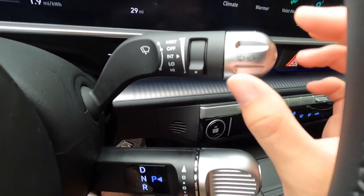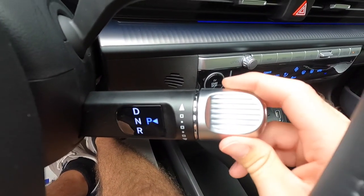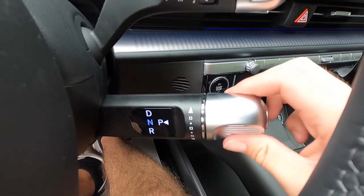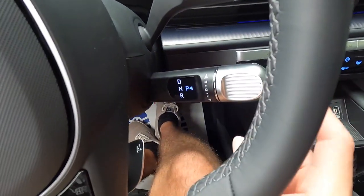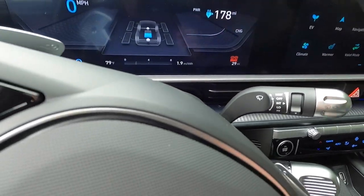Coming over here, this is your windshield wiper control stalk. This is your transmission control stalk — push forward for drive, pull back once for neutral, pull all the way down for reverse. If you want to go into park, press the P button. We push P and that puts us back into park, and the parking brake is automatically engaged.